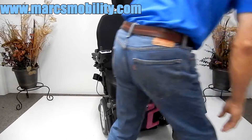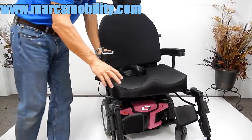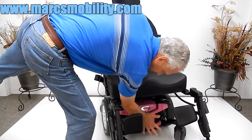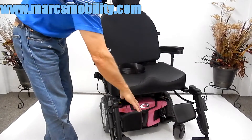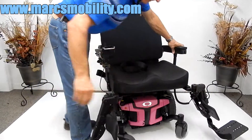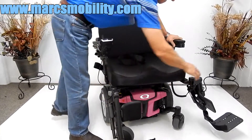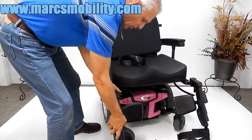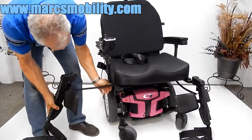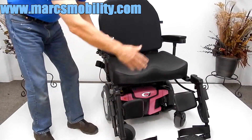This chair takes two 75-amp batteries — those are the big batteries. The batteries come out from the front right here. There are two levers — you squeeze them together and the front panel comes out. You may have to tilt the seat and swing the legs out of the way to access them. Then you can take the batteries out from the front. These legs can also be removed if you don't want them on there. You can disconnect them from the bottom where they plug in, and you don't have to have them on there all the time.